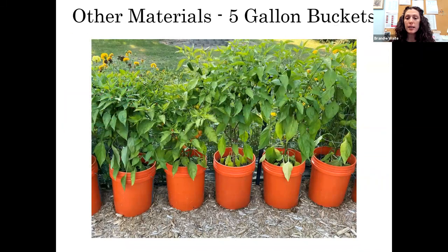Five-gallon buckets can be another option. When I first started gardening, we were renting and had a stone patio, so I invested in a bunch of five-gallon buckets. Make sure you have proper drainage, and if they're on a hard surface, elevate the buckets so they can properly drain. I still actually grow peppers in five-gallon buckets even though I have raised beds now.